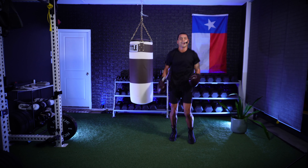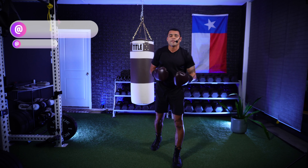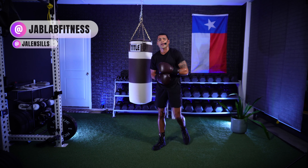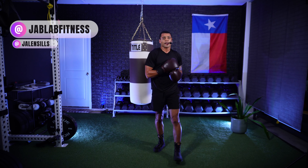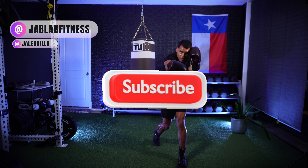Great job, y'all! Take it out, give yourself a round of applause. Thank you for clicking on today's video and trusting me with your workout. You should be proud of yourself for choosing yourself, choosing health, pushing, finishing strong. My name is Coach Jalen — be sure to check us out on social media at Jab Lab Fitness. Until next time, have a wonderful day. Much love and peace.